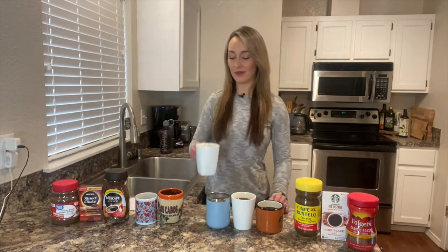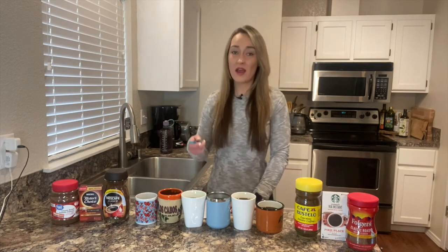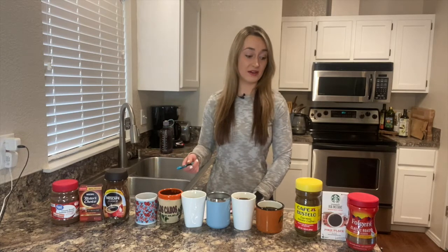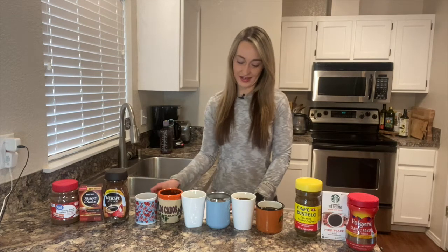On to this plain white cup here. It has a decent flavor. Maybe if I added more grounds, but I followed the instructions on all of these — they all said to only add a teaspoon, except for these ones where I just add an entire packet. I'm going to give that one a one out of six.